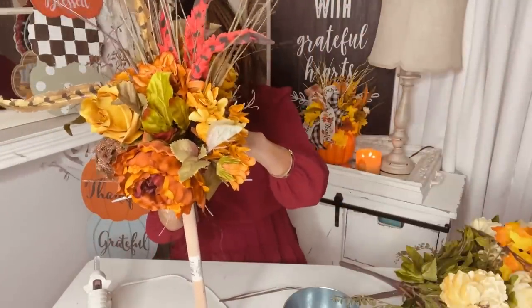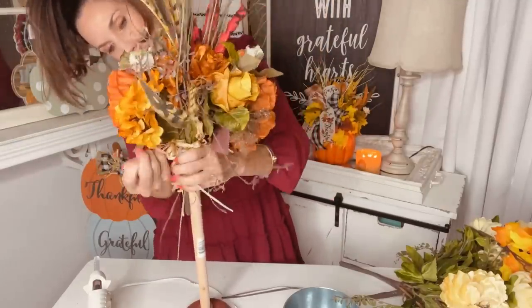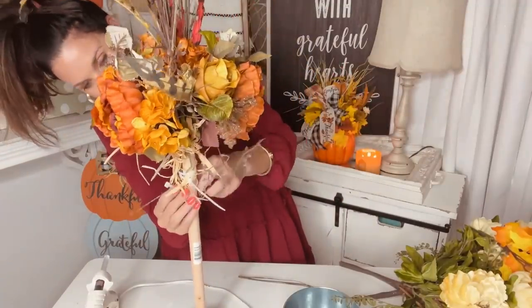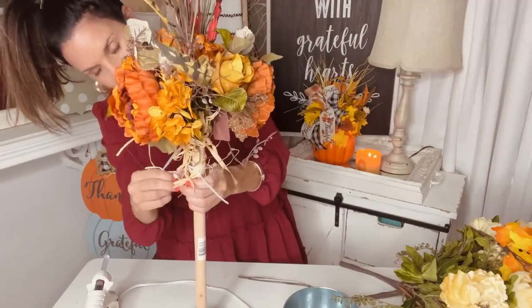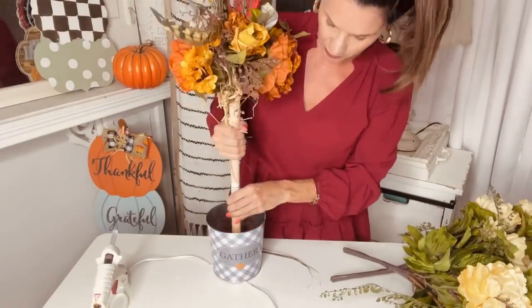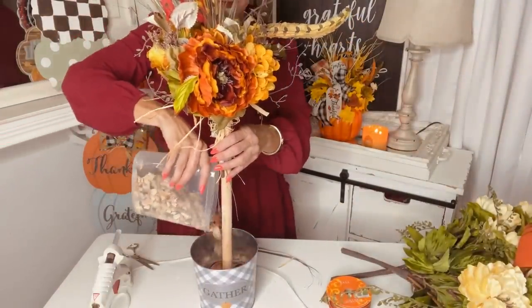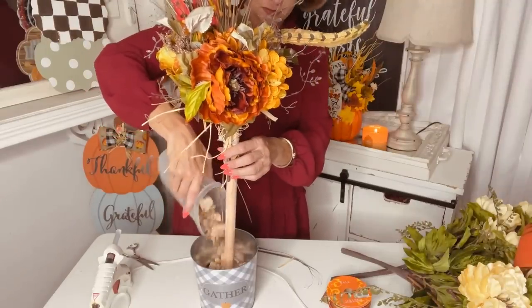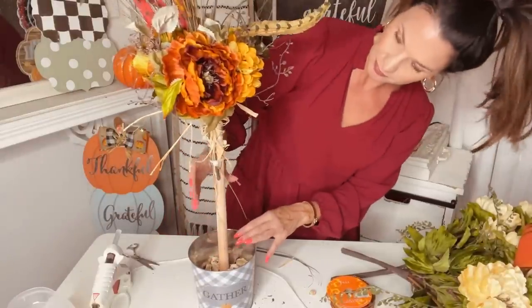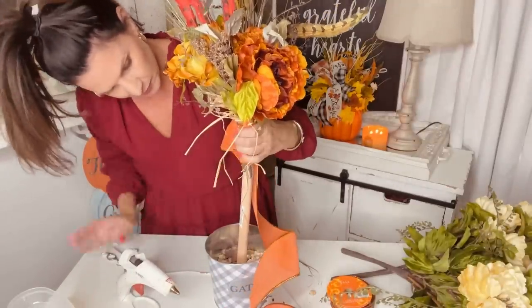I took four zip ties and really zip tied those florals onto the top. Sometimes you can use hot glue to secure them and then add zip ties, but for this one I did not want to damage the floral stems since they're nicer ones — I got them 50% off at Hobby Lobby. Take a cute little Dollar Tree gather bucket, plunge it down into your bucket, then add in some stones. I just grabbed rocks from my front yard and put them into my plunger tree to secure it. Dollar Tree also carries rocks if you need them.